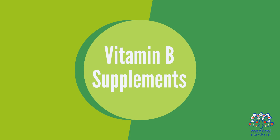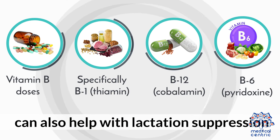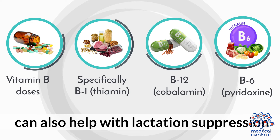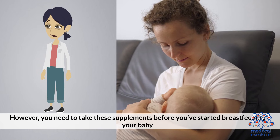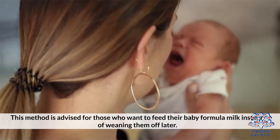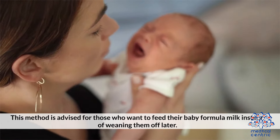Vitamin B supplements: Vitamin B doses — specifically B1 (thiamine), B12 (cobalamin), and B6 (pyridoxine) — can also help with lactation suppression. However, you need to take these supplements before you've started breastfeeding your baby. This method is advised for those who want to feed their baby formula milk instead of weaning them off later.